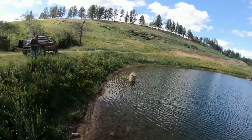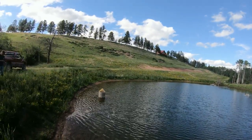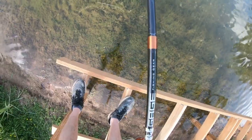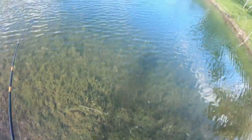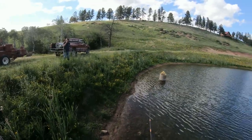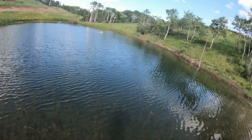The longest trout caught this day was 15 inches and weighed 1.9 pounds. That one got it while it was falling — just reached down to scratch my legs and it bit it.